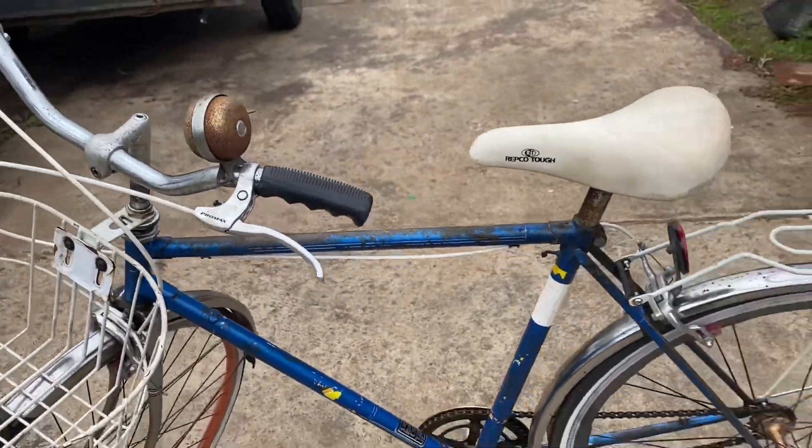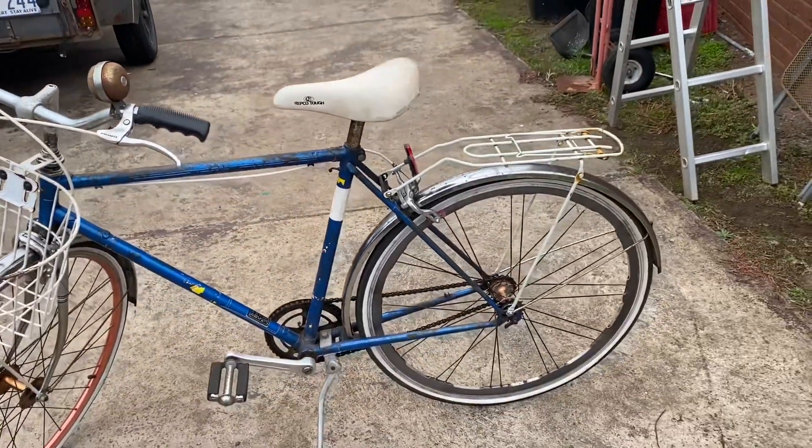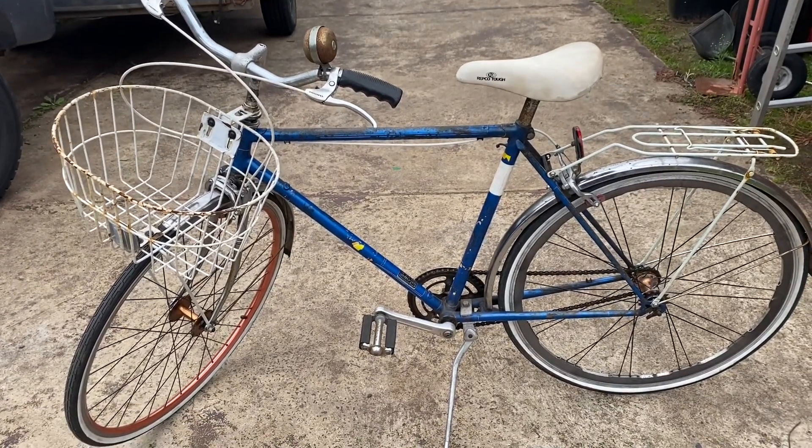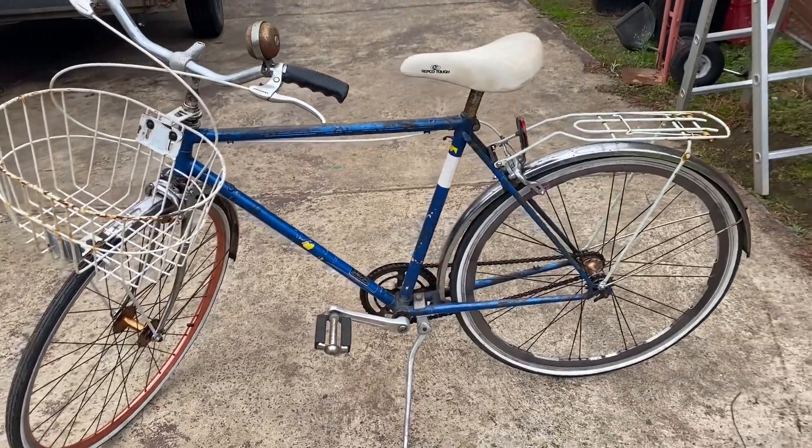I'm pretty happy with it — rides nice. There's all the bearings and everything sorted. This will now be terrorising the train station.